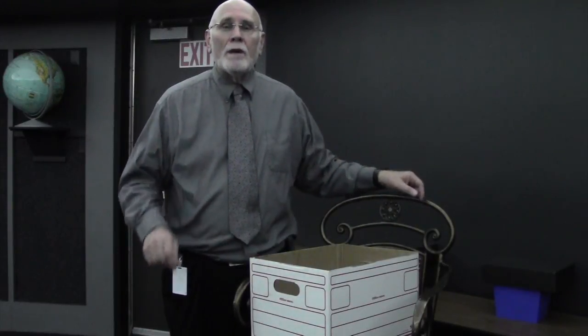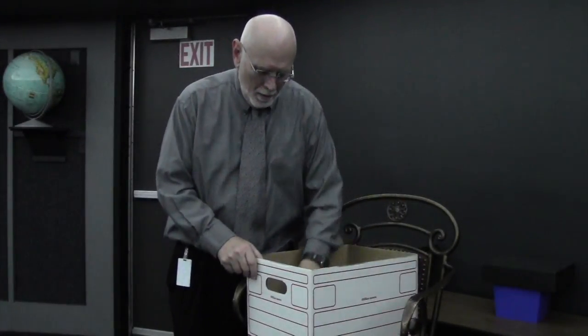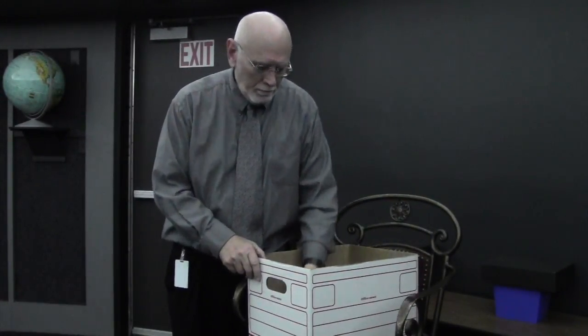Hi guys, I want to show you how we can make a camera obscura that helps us look at the solar eclipse of the sun. The maximum will be at 1:09 PM in Grand Prairie. You need a box, some aluminum foil, and an exacto knife or sharp knife that you can use to cut a hole in the box.